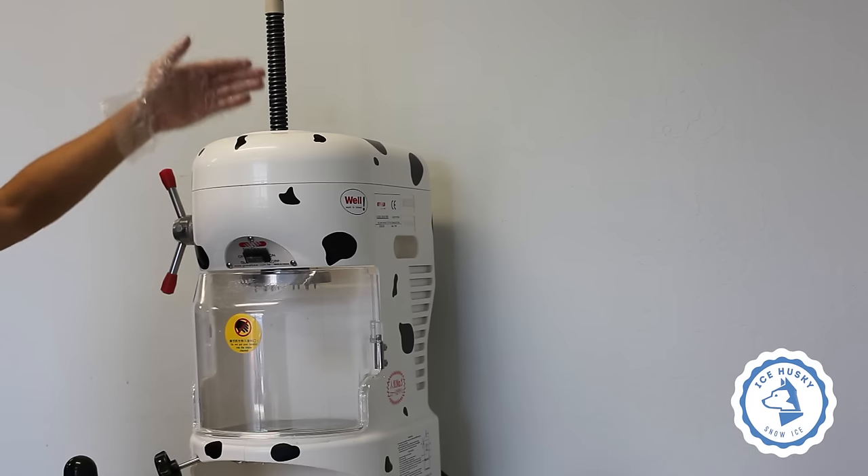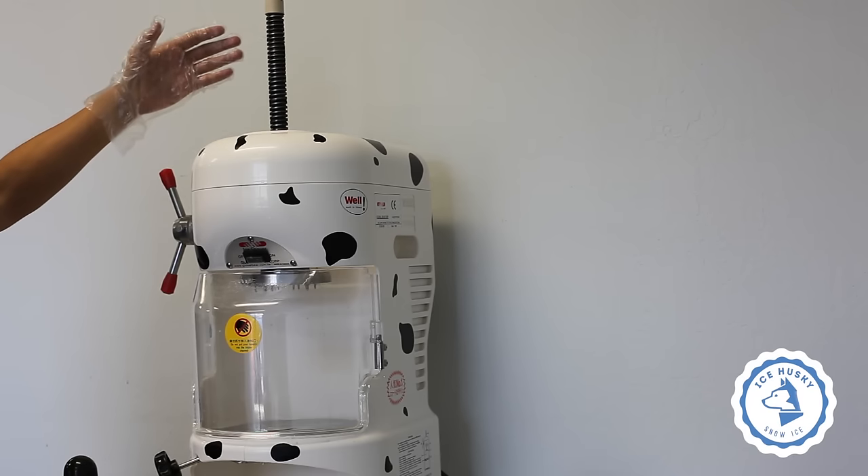Twist off the cap spindle and apply lube as needed. Tighten the spindle.